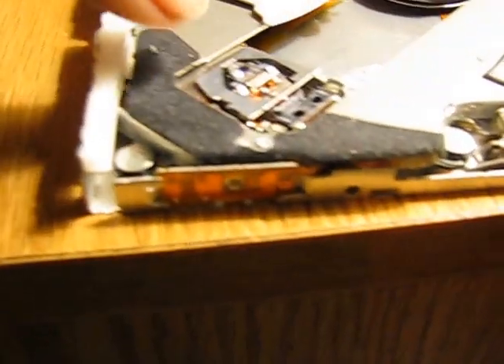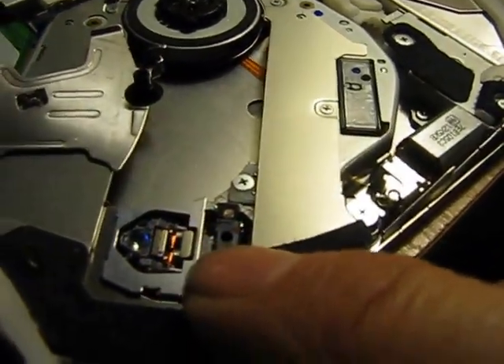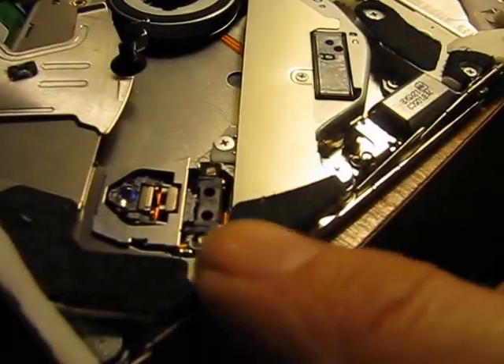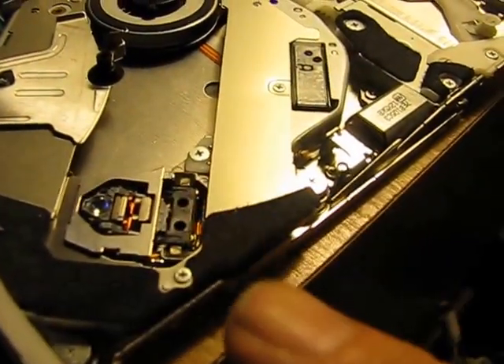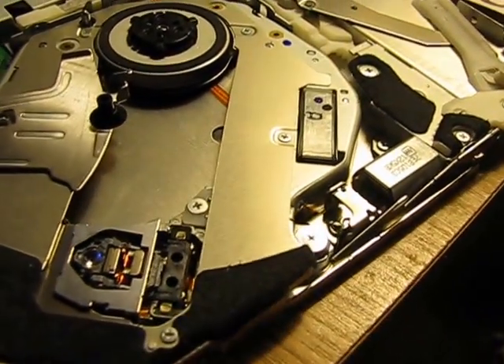This here is the problem — that's the optical eye that needs to be cleaned, right there. And that's about an inch and a half in from the outside. This is the front of the optical drive, and the eye is about an inch and a half in.